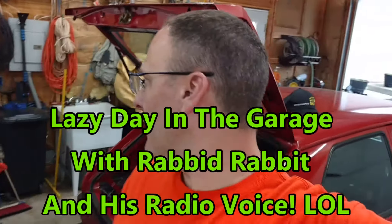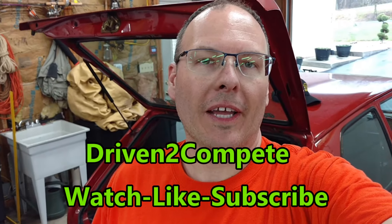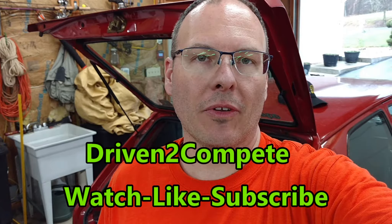Drinking a Ziva soda. Hey, driven to compete — welcome back to the channel! If this is your first time hitting up one of my videos, please go ahead and hit that subscribe button so that way you can stay up to date on all the latest videos.